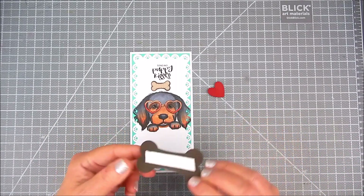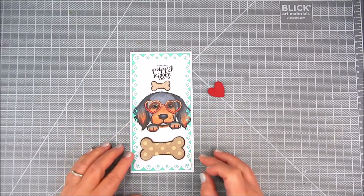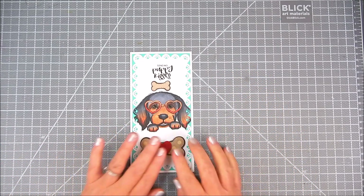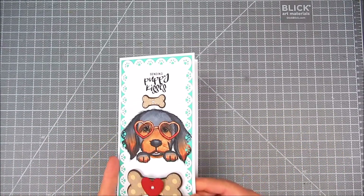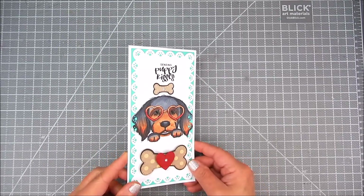Now I'll pop some of it up with foam tape. This is a larger bone — it has the pattern paper by Unity right on top there. I also wanted to add a heart and a few adhesive gems just to accent this card a little bit further. And there you have it — a really sweet card, a sending puppy kisses card.